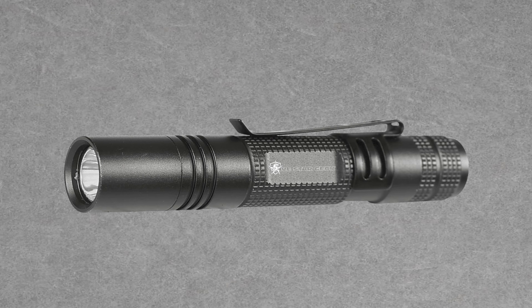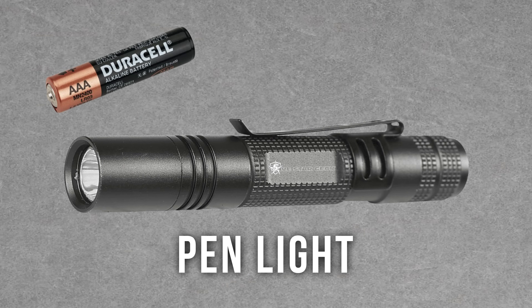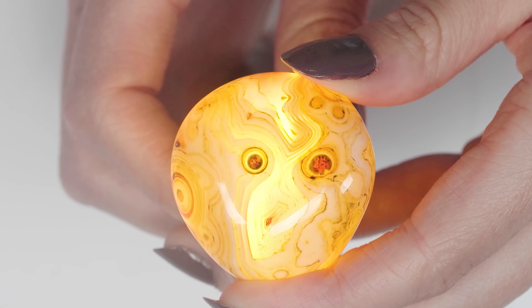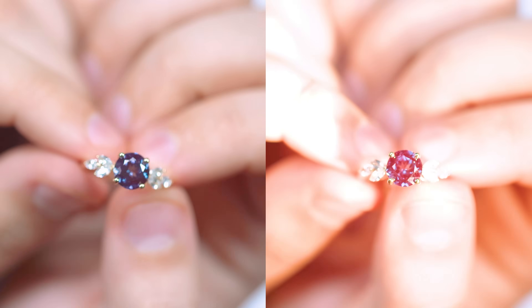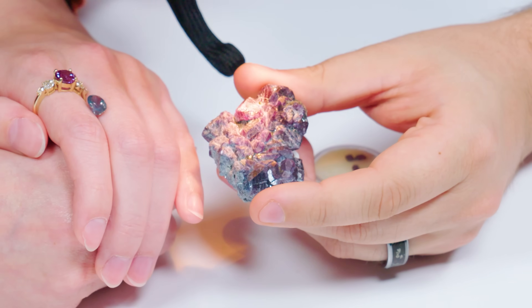Our first essential gem tool is a small flashlight called a penlight. Requiring only one AAA battery, it's great for on-the-go and it serves many purposes. You can tell whether a stone is truly opaque or has a little transparency, which is huge when trying to determine the identity of the stone. It can tell you if a stone has a color change or a slight color shift by changing the lighting temperature with the flashlight. It also works well with other tools, which we'll get into in a moment.